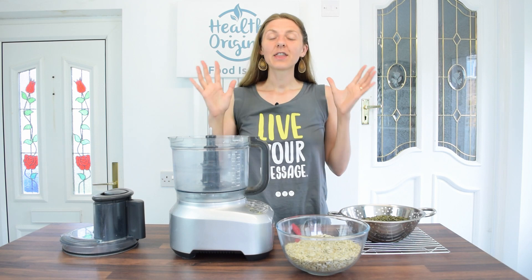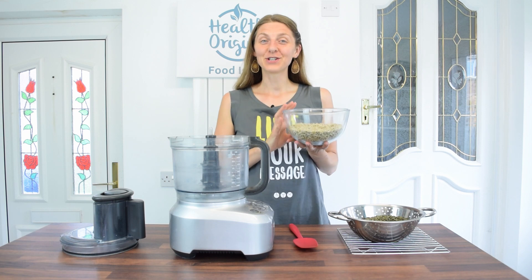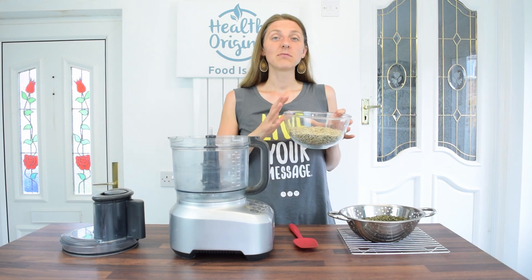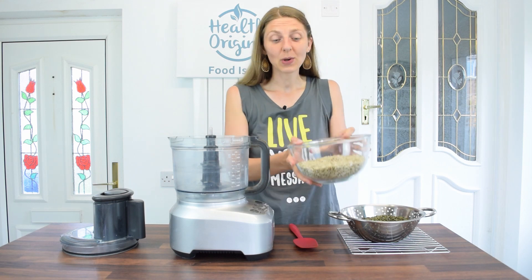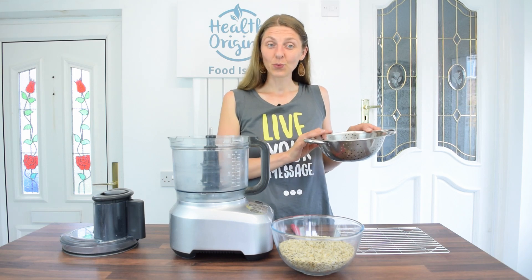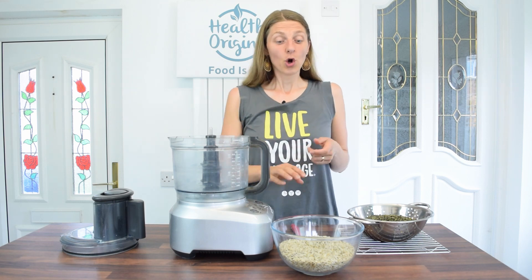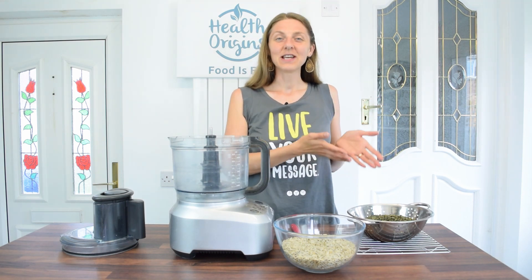This video is long overdue to be redone, because the sunflower seed butter video is probably my most popular video on the channel. It was a bit lengthy, so I thought I'd redo it — and as a bonus I'm giving you pumpkin seed butter as well, because it's just the same thing. All you need is one ingredient: sunflower seeds, or pumpkin seeds if you're making pumpkin seed butter.